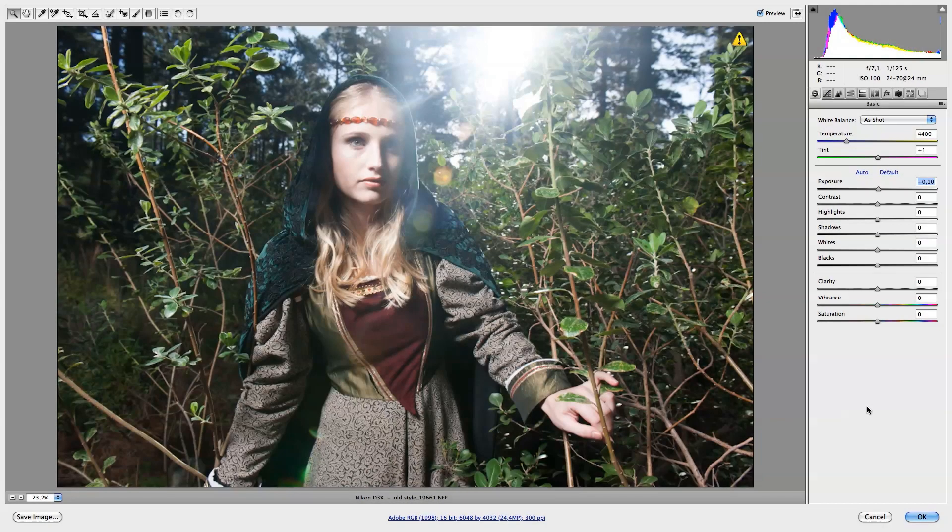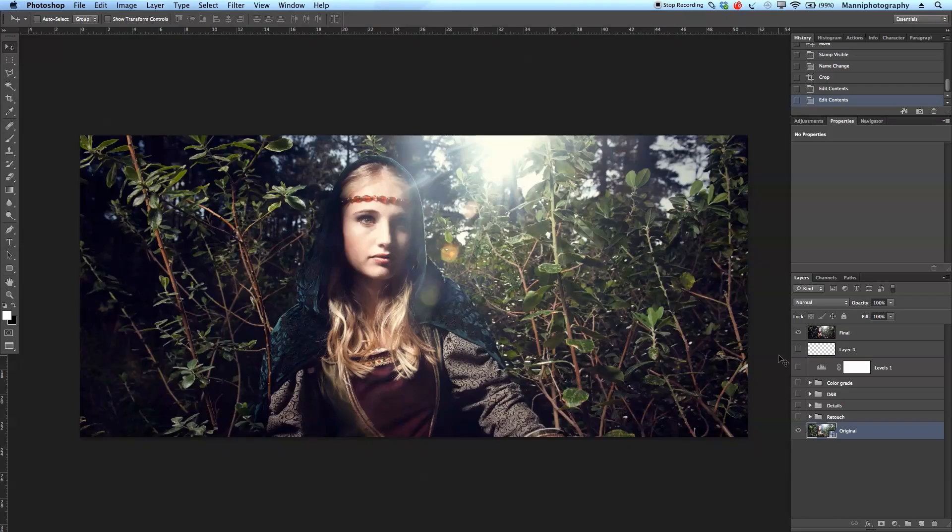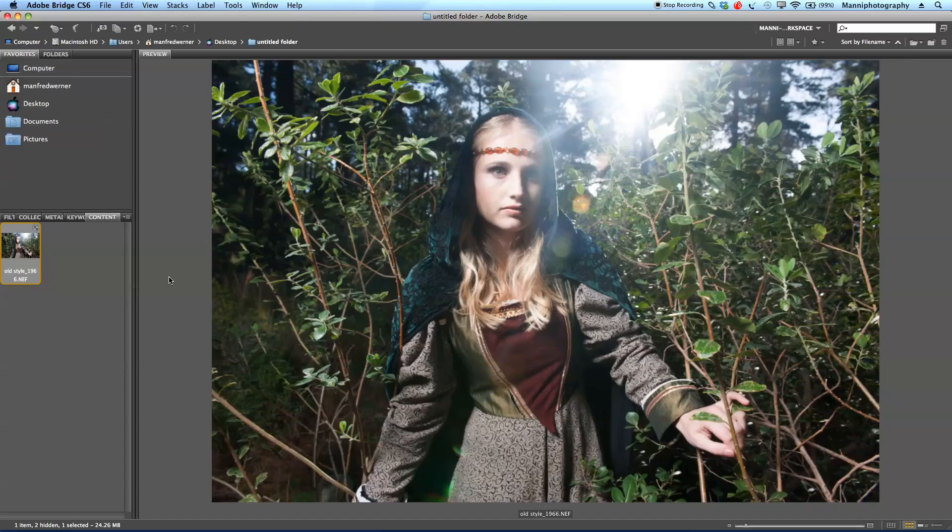Hi guys, welcome back to another quick tutorial. My name is Manny, and in today's post I'd like to show you guys a complete retouching that I do on this image. This is my before and this is my after. In today's tutorial I want to show you all my steps used to retouch this image from A to Z.